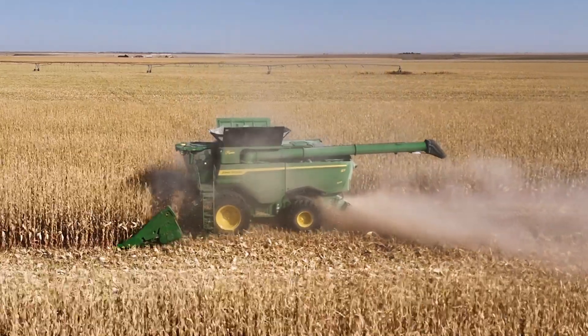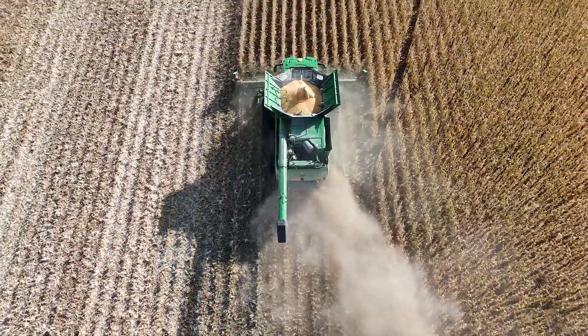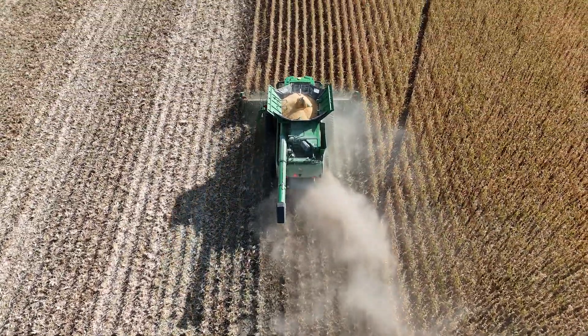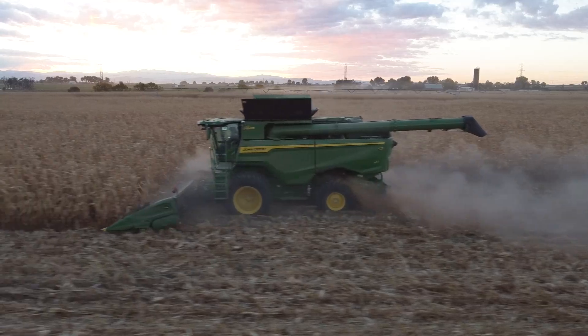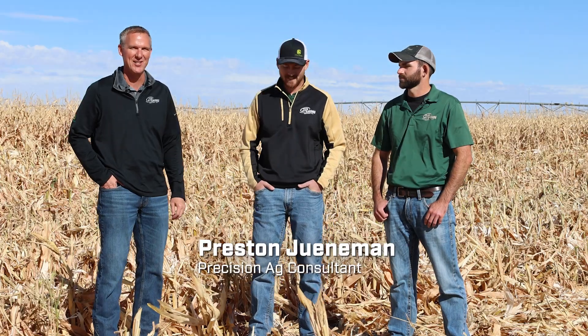Welcome to another edition of the Farmcast. We're here on a customer demo with our S7800 combine. Really exciting to be out here on a customer's land and talk about how the demo season's going, how the model year 25 LPB combine is working in customer demos, and we also used it within our own field in Severance, Colorado. Got Troy Randall here, Precision Ag Manager, and somebody new to the show, Preston Juniman, one of our precision ag consultants out of Imperial. Thanks for being here, guys.